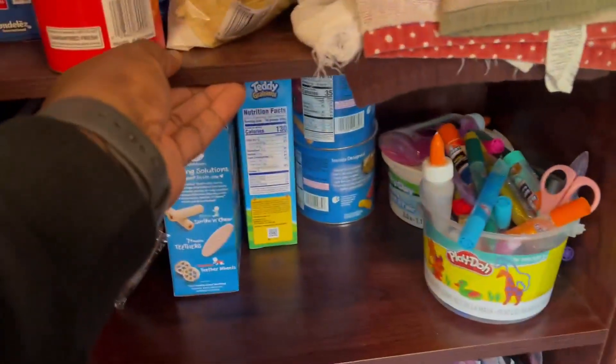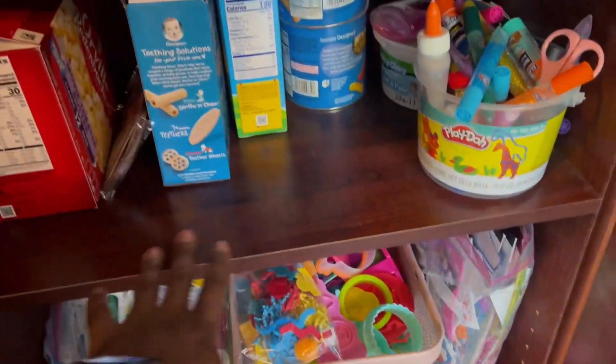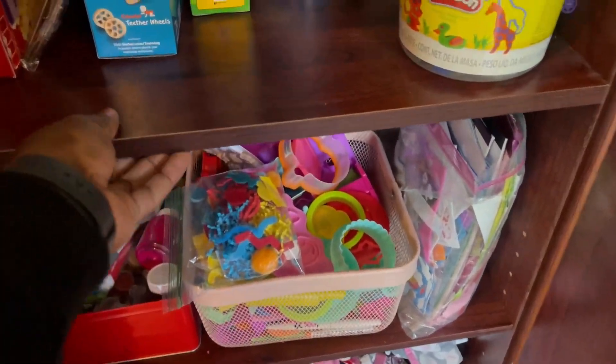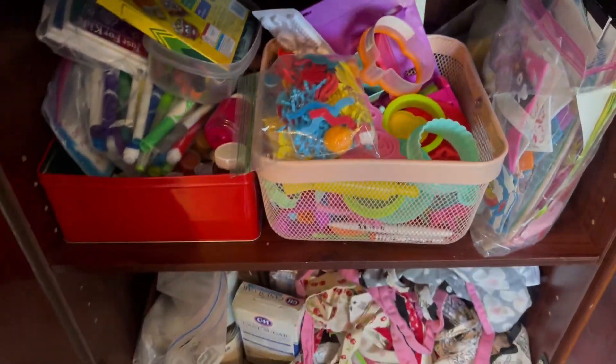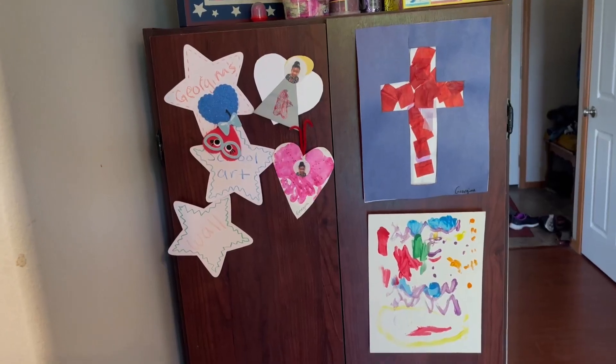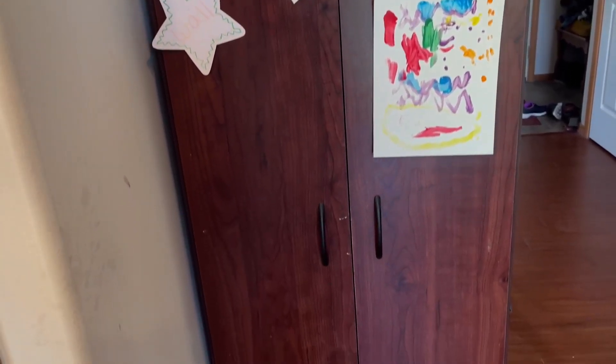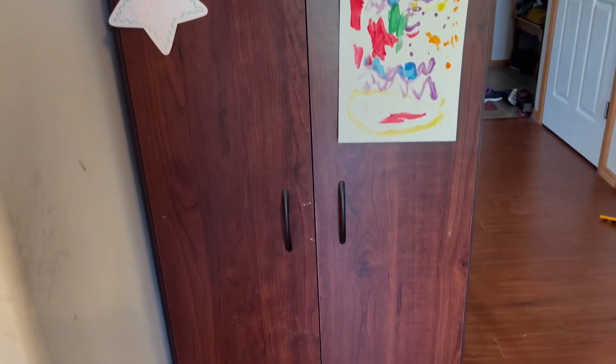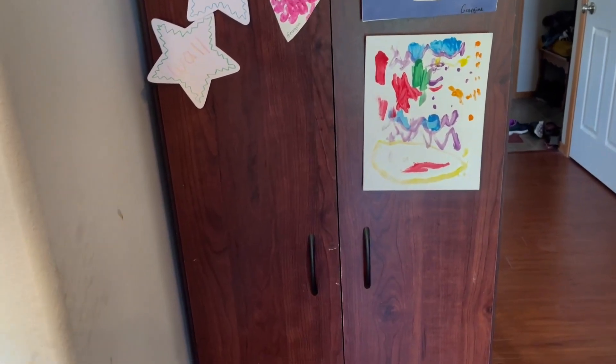Easy to assemble — you can stack all of your items and store them nicely. I really recommend this because it looks nice and has passed the test of time. I love it, so thumbs up!